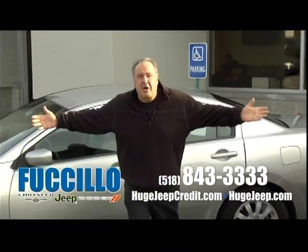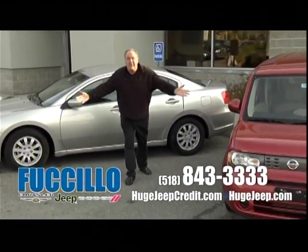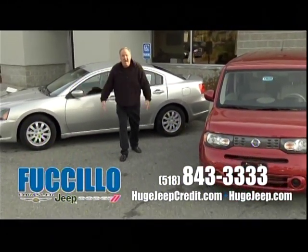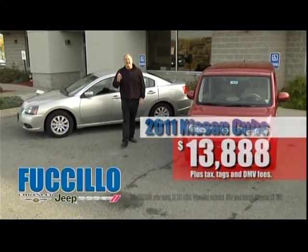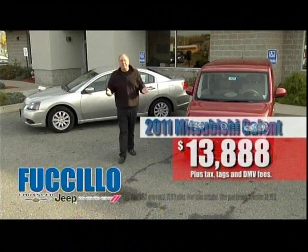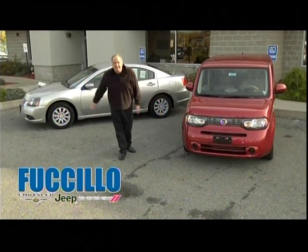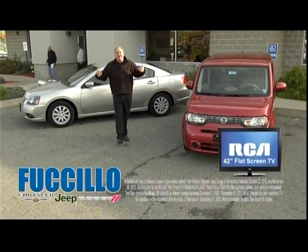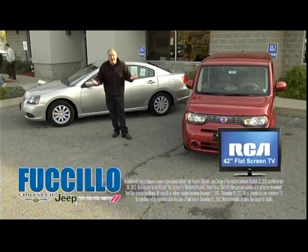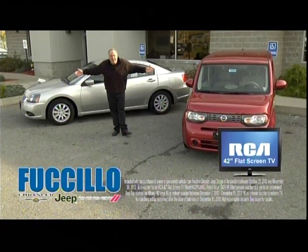Why buy a new car when you can buy a one-year-old and get the remainder of the factory warranty? Get a brand-new flat-screen TV at $13,888 plus tax. These are one-year-old cars, and we include a 42-inch flat-screen TV in every price. It gets no better during the extravaganza in the month of November — it's going to be huge!